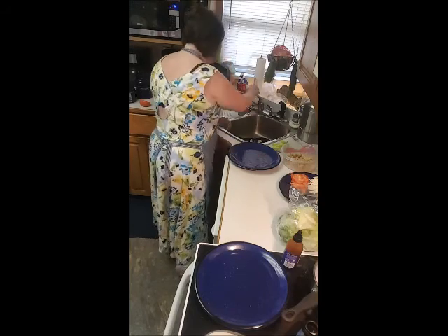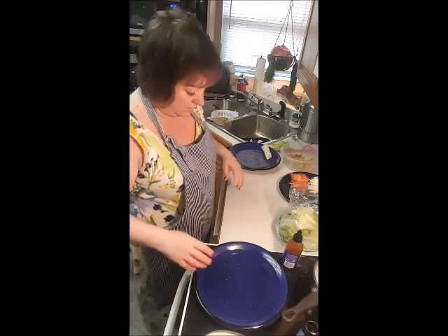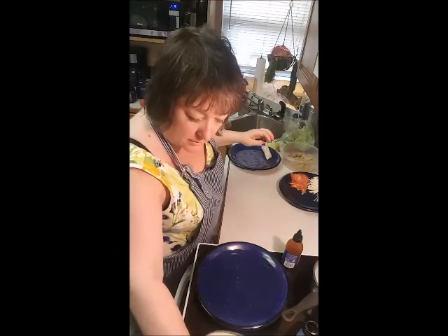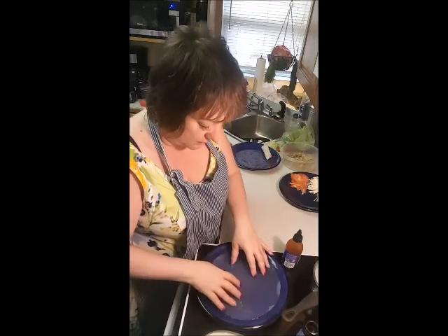I'm just gonna wet that down a little bit, otherwise it will stick. Let's see how I feel about it without the lettuce — let's do that again.